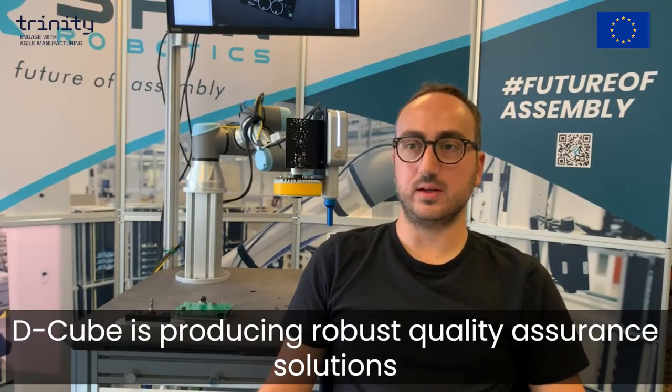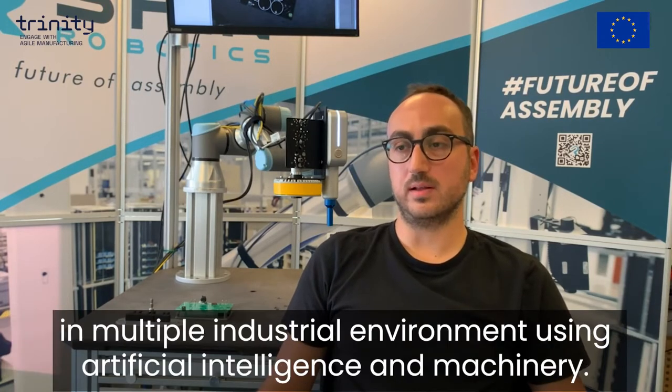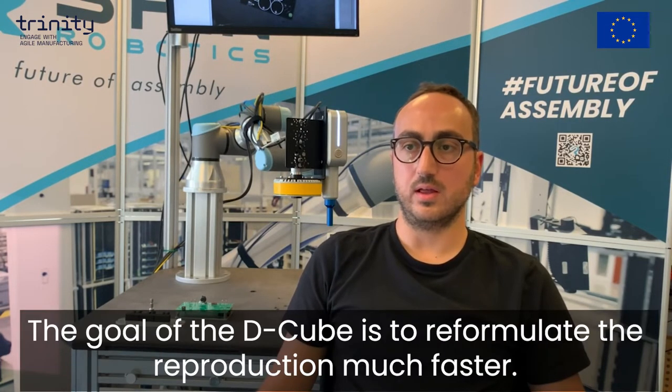My name is Lazaridis Lazaros. I'm from Greece and I'm working as a machine learning engineer for D-Cube. D-Cube is producing robust quality assurance solutions in multiple industrial environments using artificial intelligence and machine vision. The goal of D-Cube is to reformulate the production in smart factories.